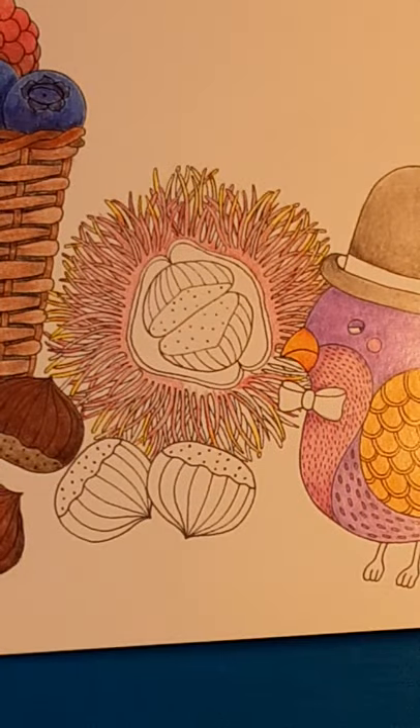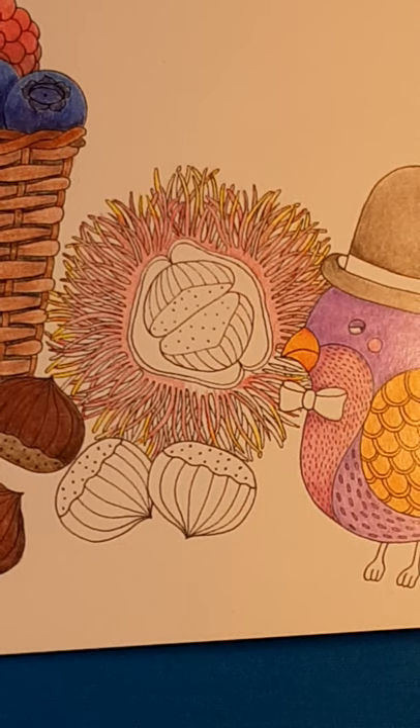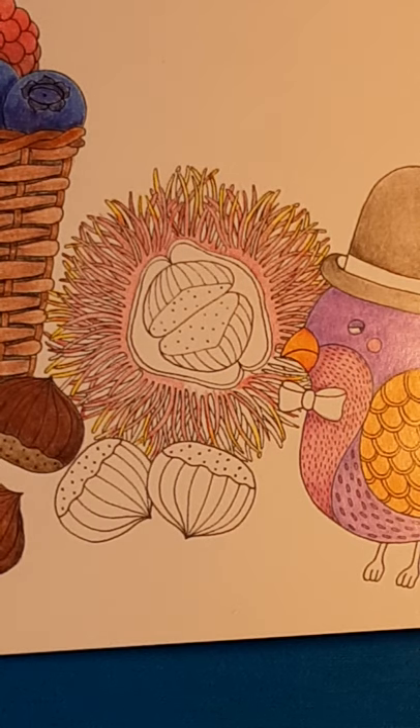And then somebody posts and goes, oh, do you know what the outside of a macaroon looks like? And I'm like, oh snap, I just did that so wrong. That's why we have erasers. I've erased it. This video mainly is just to show you — don't give up when you're coloring. Just don't give up on stuff, because this can still all be fixed.